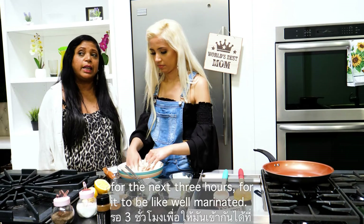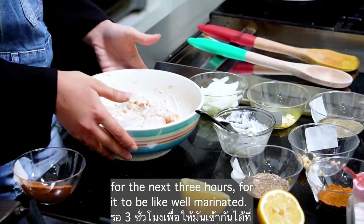Now we have to put it in the fridge for the next three hours for it to be well marinated.